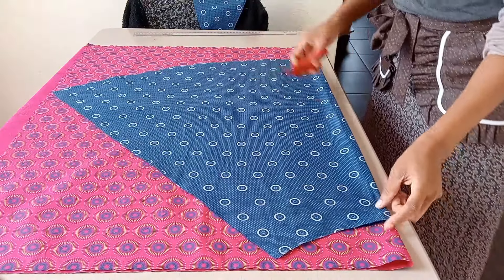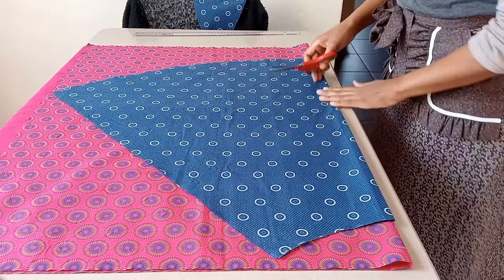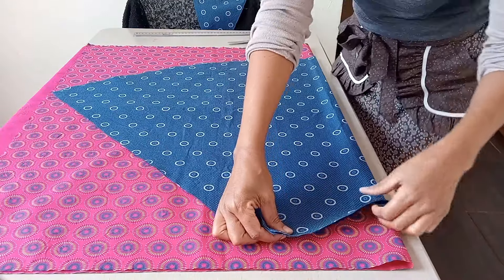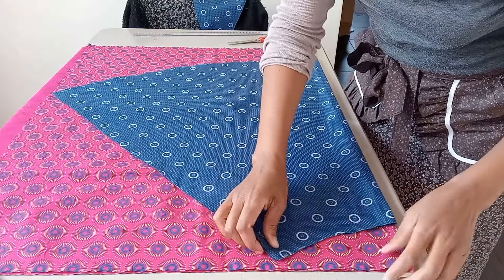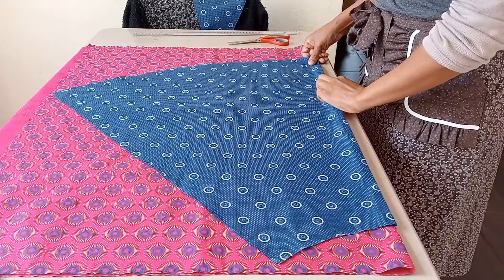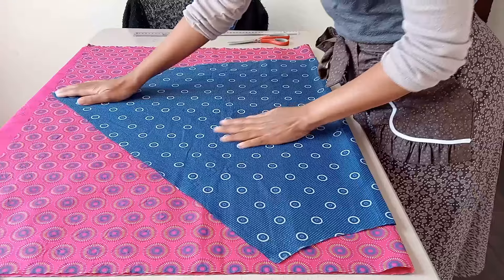Now I'll trace the panels for the second color. I'll put the panel on top of the fabric and cut around it. I'll also cut out two panels here — the front panel and the back panel.